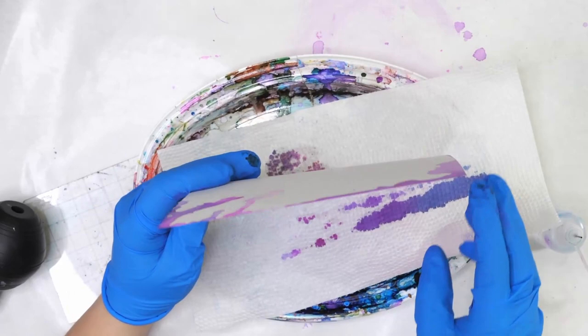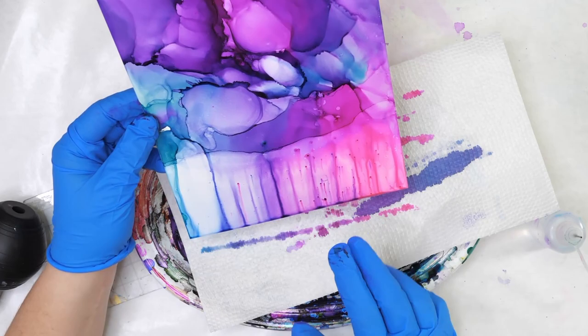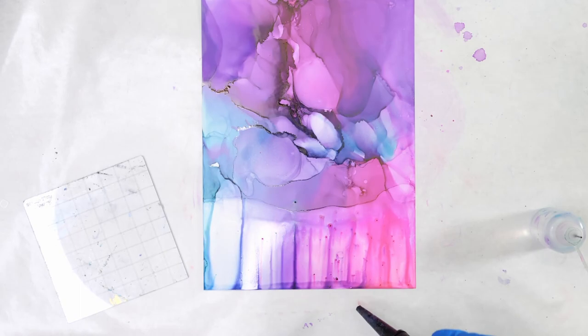We're not done yet by a long shot, but I wanted to show how we can basically separate things so we have a better understanding of where this could go. This goes a long way when you're trying to figure out where to put trees and other things in your landscape. You generally have an idea of where the foreground is going to start, where the background is, and everything in between.